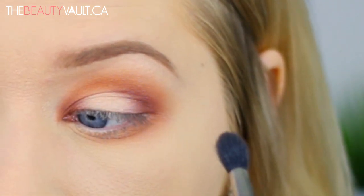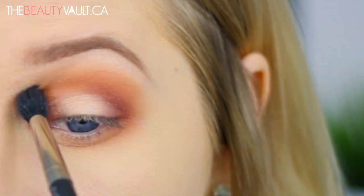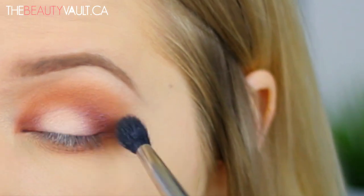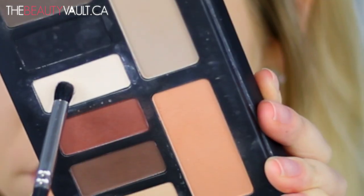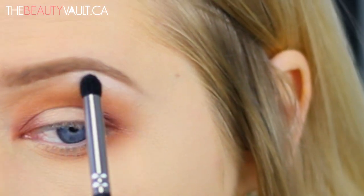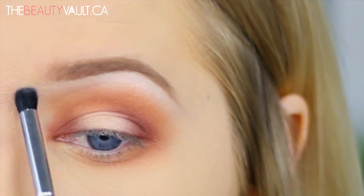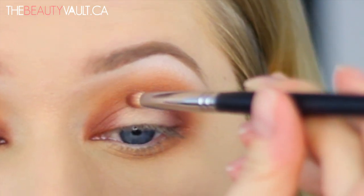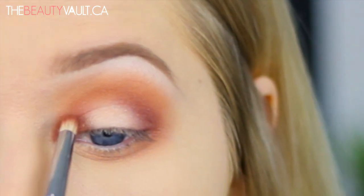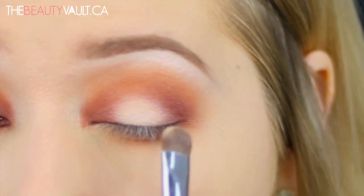Touching up the crease with Madrid — if you ever see me doing this in my tutorials, it's likely because I'm trying to match the eye that's on camera to the eye that's off camera. With a small crease brush I'm taking Liberatus, which is a matte white eyeshadow, and I'm running it along my brow bone just below my brow hairs. And then once I'm done that, I'm obsessively touching up my eyeshadow again.